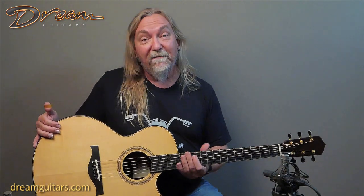Hey everybody, Paul Humiller here at Dream Guitars. One of my good pals in the guitar world is Mario Beauregard. Mario is just a great guy — we both love to motorcycle, so we always have something in common to talk about when we get to see each other at guitar shows and stuff. And of course, I love his guitars.